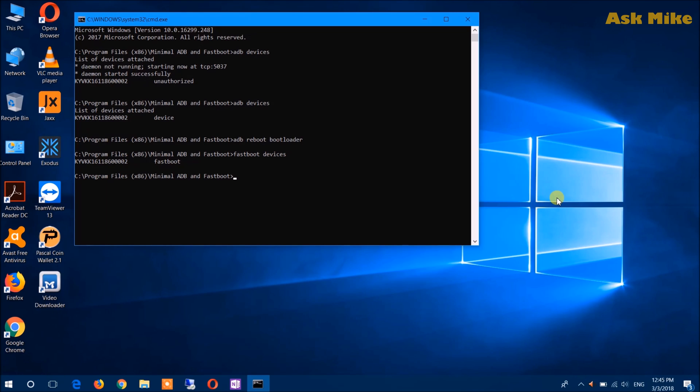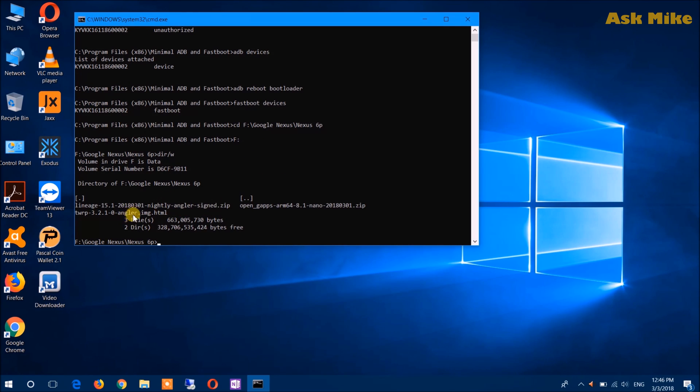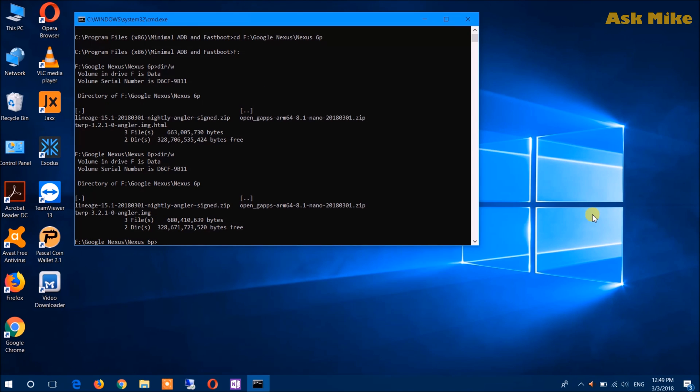As you can see, fastboot devices is connected. Now there are two options: you can either temporarily boot into recovery, or flash the recovery directly to the phone. If you're using a custom ROM, it's best to flash recovery straight to the phone. Navigate to the folder where you stored your downloaded files — I have my GApps, LineageOS, and TWRP files here. Run 'fastboot flash recovery' followed by the TWRP image filename.